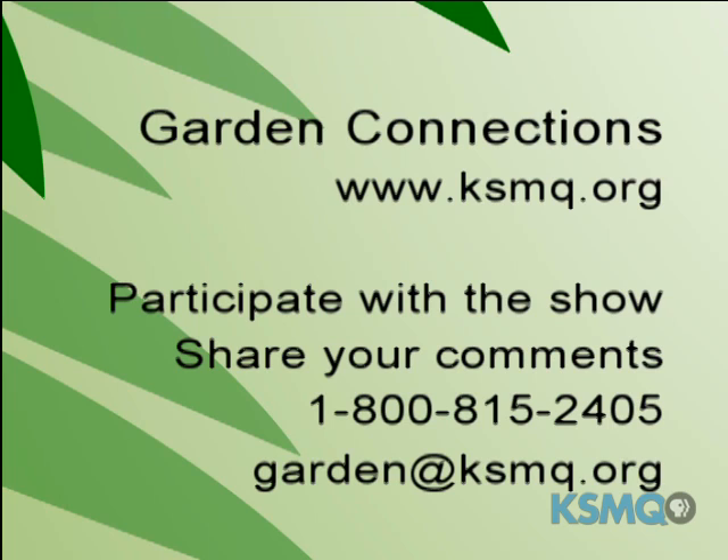For more information, you can log on to KSMQ.org and click on Garden Connections. You can catch past episodes, join the blogs, and tell us about your gardening experiences. You can also email the show — the address is garden@KSMQ.org. Tune in next week when we'll talk about how you can use herbs that you have grown in your garden. I'm Amy Whitaker — see you next week.